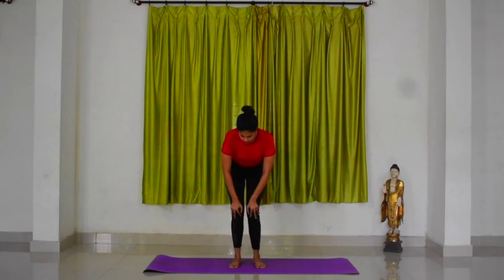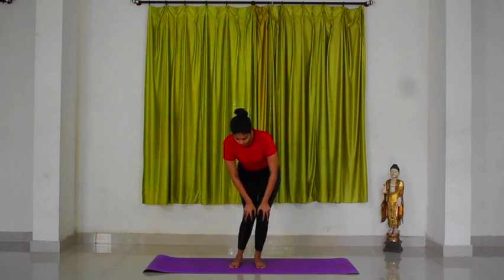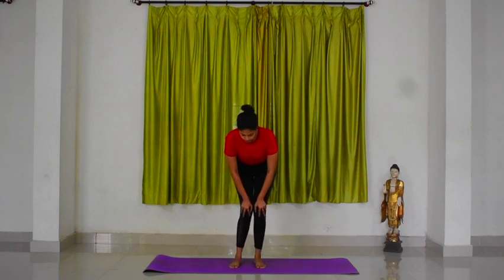Now start rotating your knees making a small circle in anti-clockwise direction. Let the movement be slow and steady. Continue the practice in same manner for prescribed rounds.